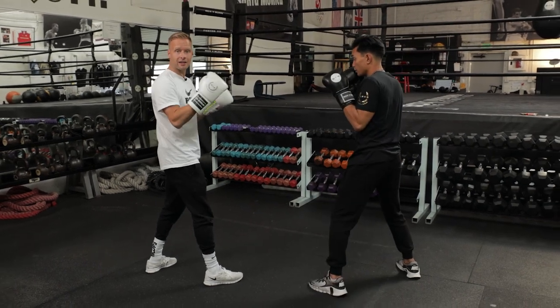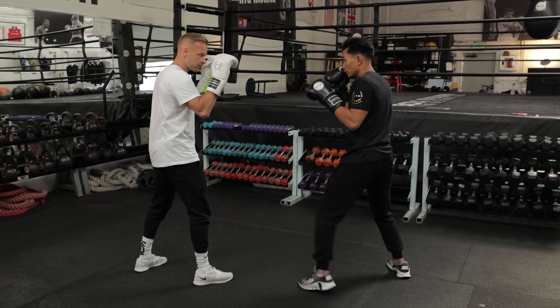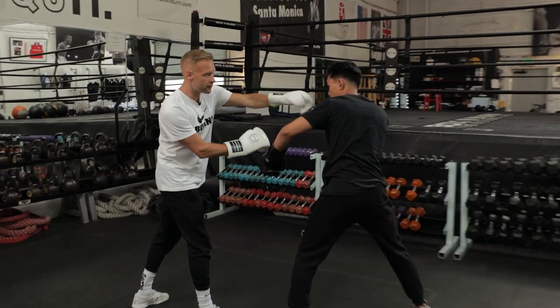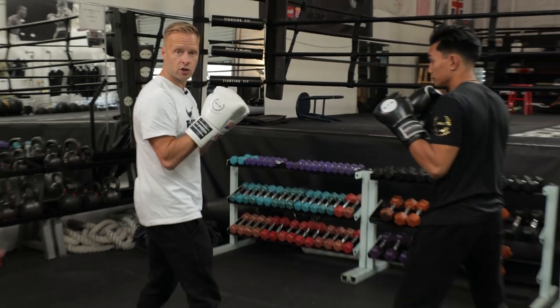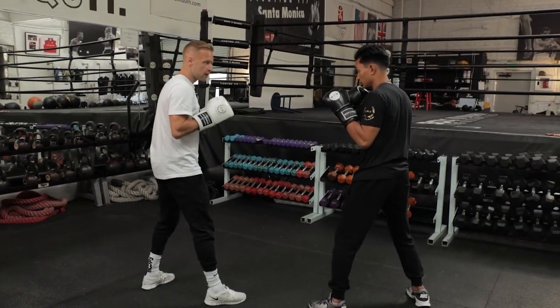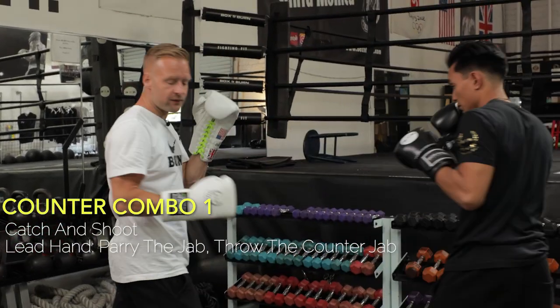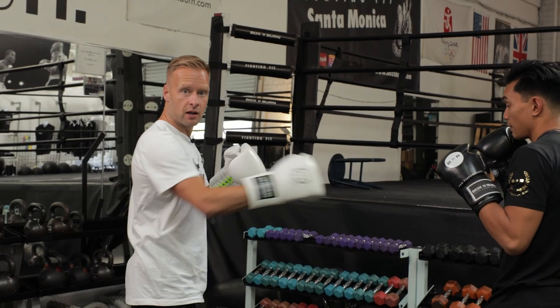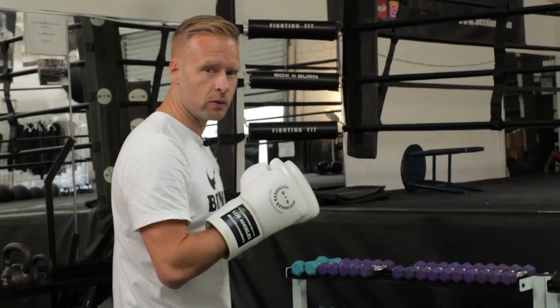Now, how can we counter that with the same punch — using the jab to come back? So I've parried the jab, deflected the hand down, it's left his chin wide open, and I can jab right over that. Catch and shoot. Parry the jab and then throw your own jab from the southpaw stance. Especially if he's stepping into it, he's stepping into range for that counter jab. So that's the first way to counter: catch and shoot with the jab.